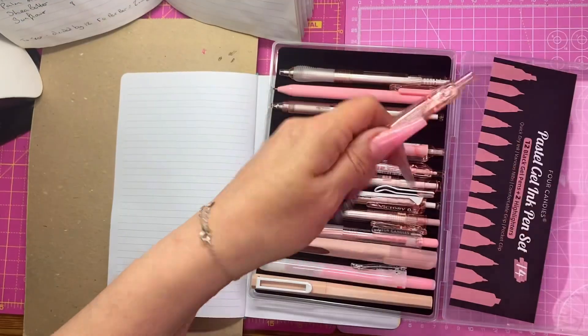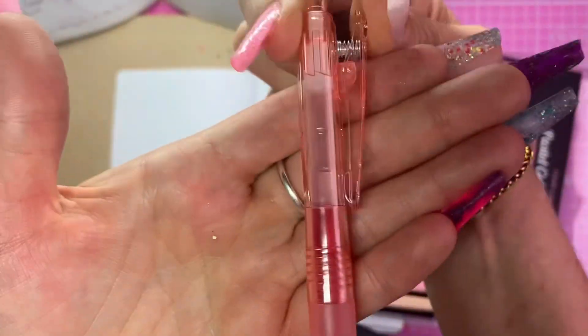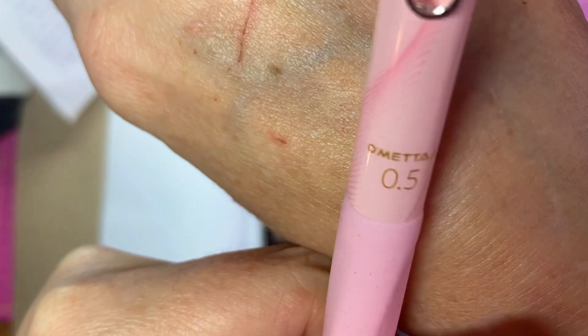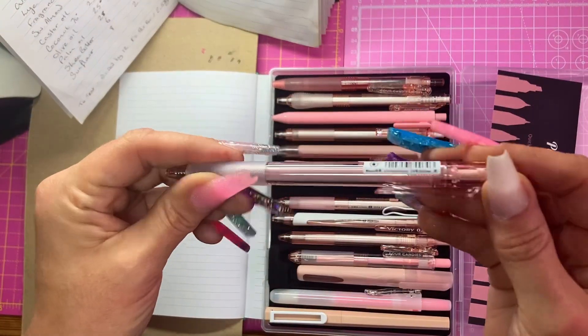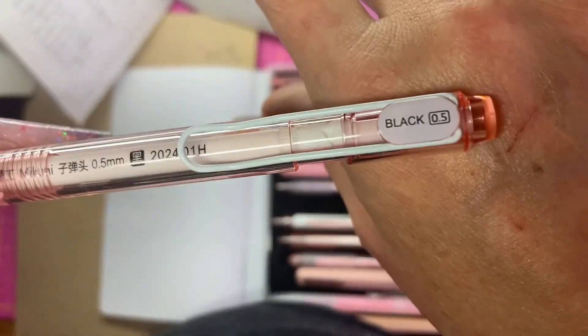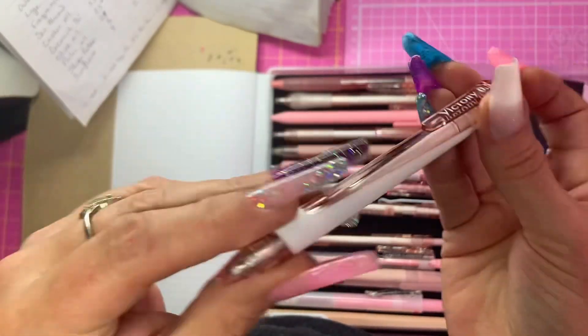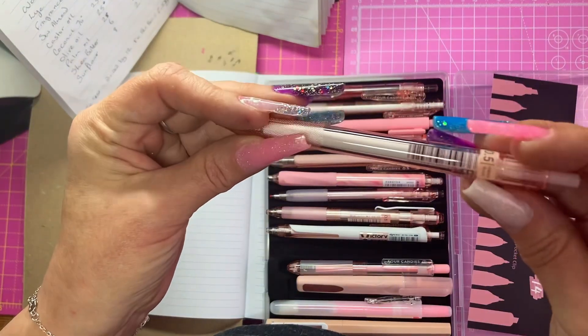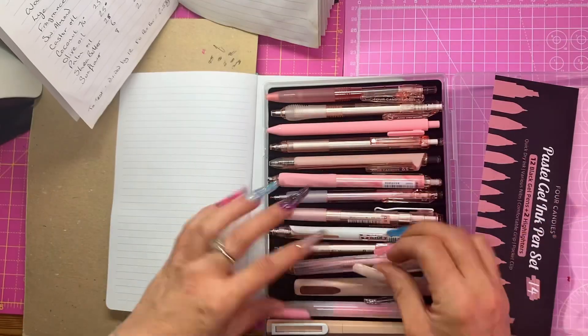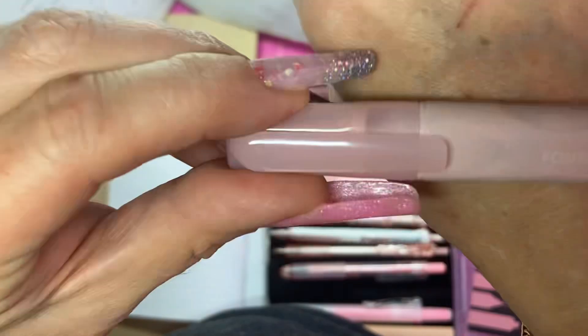They work great, they feel great to handle. The company's called Four Candies — check them out, I'll put the link in for this set so you can go and get a set of your own. Absolutely lovely, I really love these, they're so pretty and cute. I'm really glad I got sent these to review.